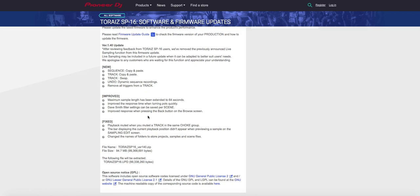So this is it — let's look at what the update includes. They improved the response time when turning the pots quickly. The Dave Smith filter settings can be saved per scene. Improved response when pressing the back button on the browse button. Playback muted when you mute a track in the same choke group. The bar display in the current playback position didn't appear when previewing a sample on the sample edit screen. They also changed the names of folders to store projects, samples, and scene files.